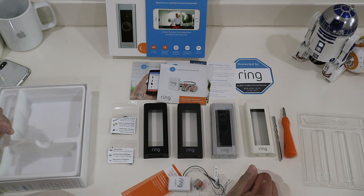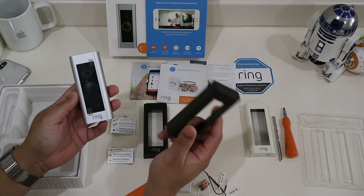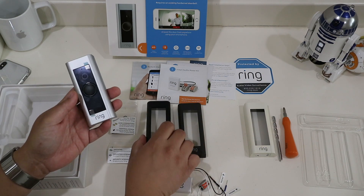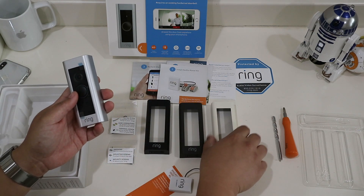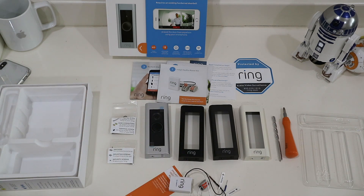It comes with all these faceplates. It has the default faceplate, and I'll probably replace it with the dark gray one — I think that'll work well with the existing hardware on the door. The black looks good too, and white would work as well. So let's go ahead and start with installation.